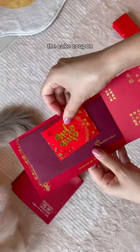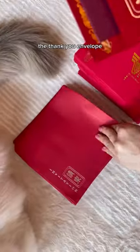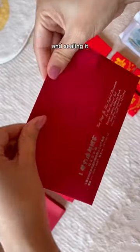Then putting it all together: the cake coupon, the thank you envelope, then putting it all inside the big invite and sealing it.